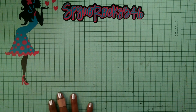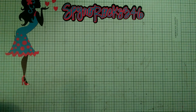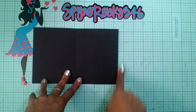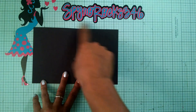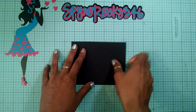Let's get started. My card is going to be an A2 size card. My card base is a black card stock, eight and a half by five and a half, scored at four and a quarter, and I'm going to have it landscape style.